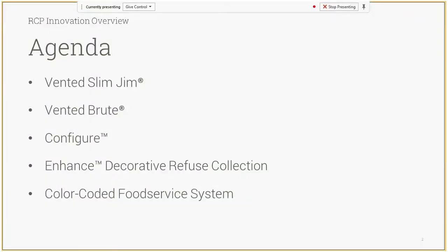For the agenda today we're going to talk through Vented Slim Jim, Vented Brute, Configure, which is a Decorative Refuse product line, Enhance, another Decorative Refuse product collection, and then our new color-coded food service system.